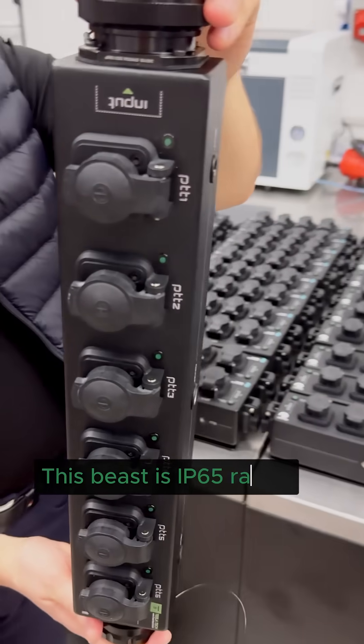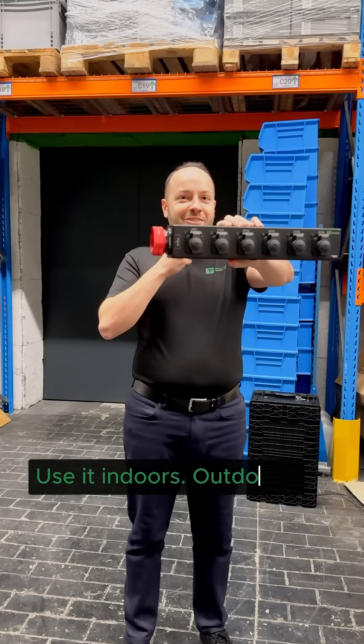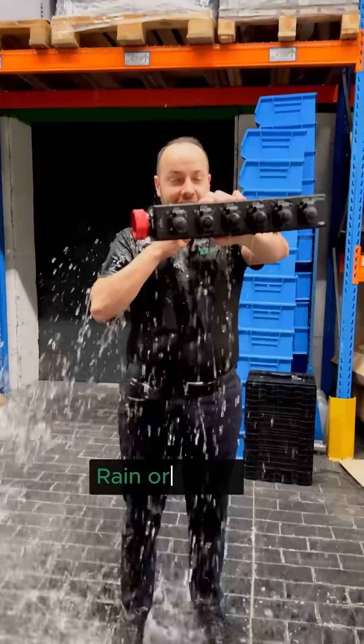This beast is IP65 rated, so it's dust tight and splash proof. Use it indoors, outdoors, rain or shine.